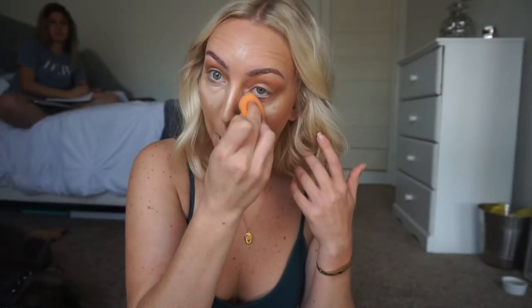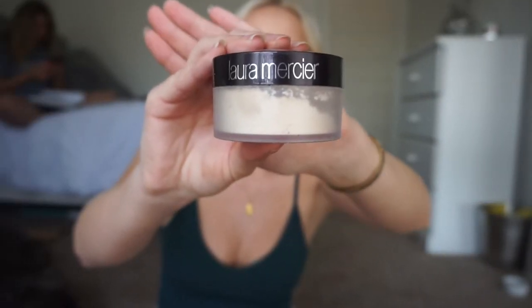Time to blend out that concealer — I'm taking my Real Techniques sponge, make sure you dampen it ahead of time, and I'm going to blend that concealer nicely right below my eyes and take it all the way up my cheekbone, around the top of my mouth, the inner part of my forehead, and my chin. To set my concealer I'm going in with Laura Mercier Translucent Powder, placing that down with a dry beauty sponge over all the places where I put my concealer: under my eyes, on my chin, forehead, and above my lip.